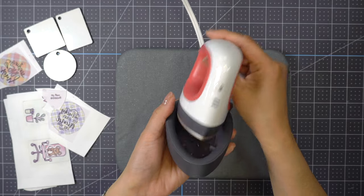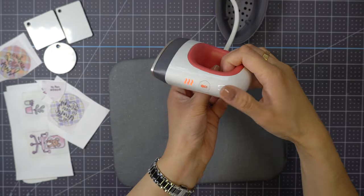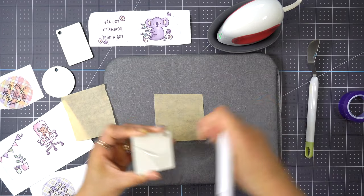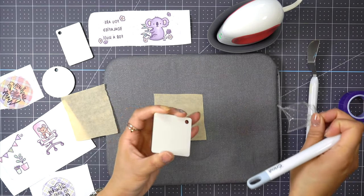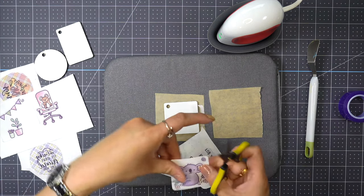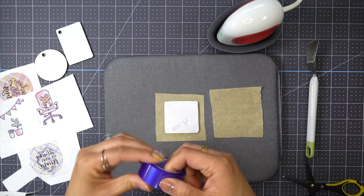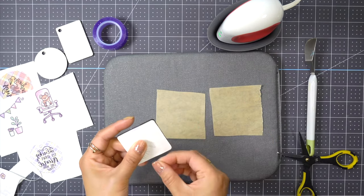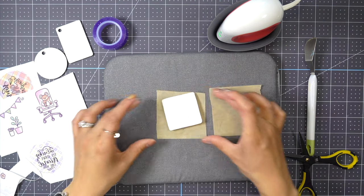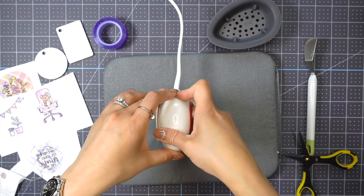All right, so we're ready to sublimate. I'm going to use my heat press mat and Cricut EasyPress Mini. I'm also going to be using two sheets of butcher paper to protect my mat and my Cricut EasyPress Mini. I'm using the heat press on the highest setting for 45 seconds.